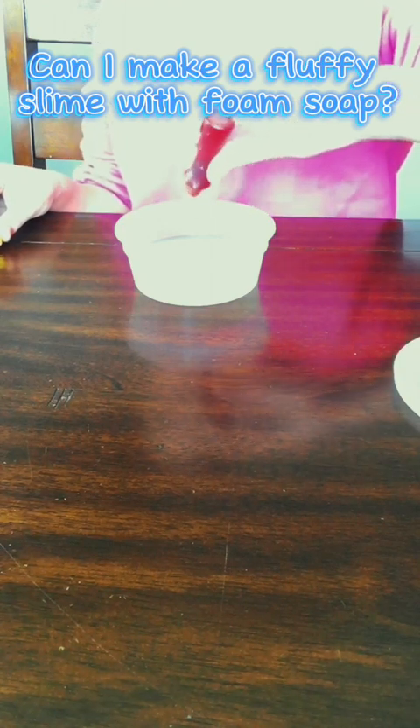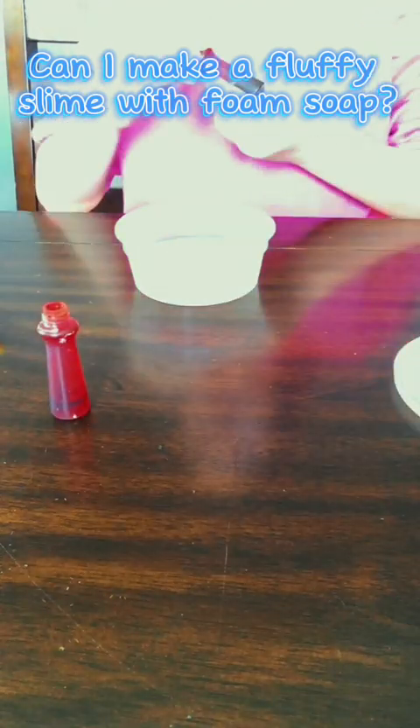We're using some Bath & Body Works foam soap. Since we don't want to be boring — because I'm not boring — I'm going to add some yellow and red food dye and hopefully make a soft pink, but I don't know.